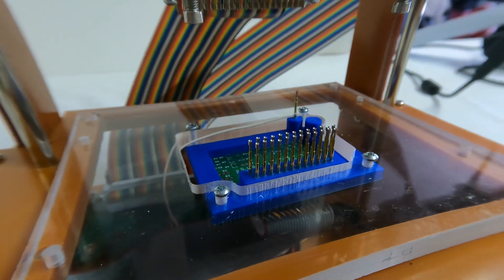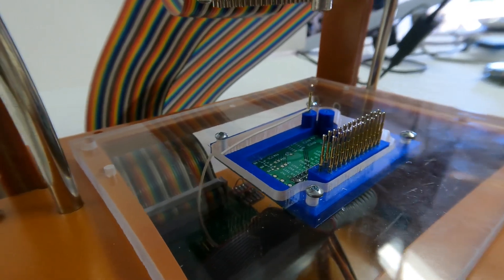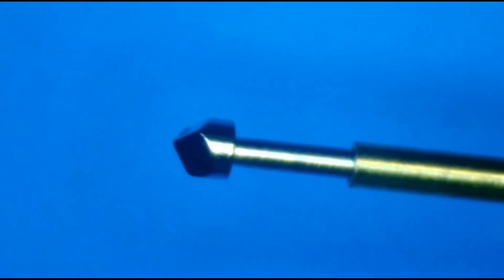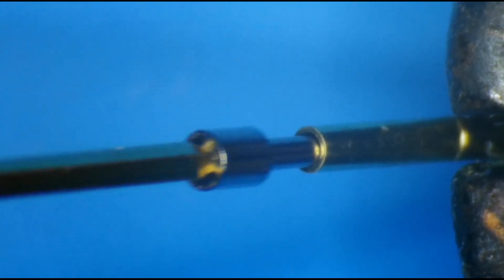Most testers use a bed of nails to interface with the unit under test. These pogo pins are spring-loaded and come in different sizes and shapes depending on the pin pitch of your board and whether you are trying to connect with a pin or a hole.